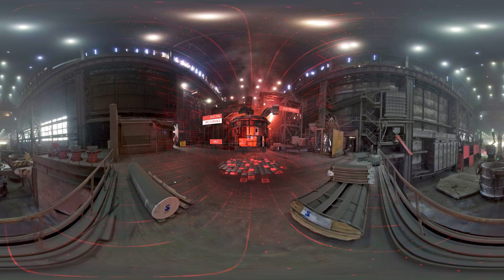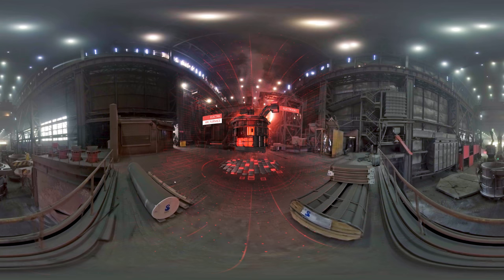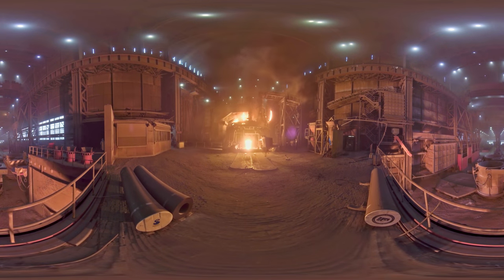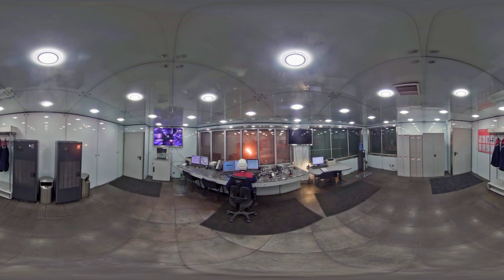To remove the slag, special powder is blown into the oven under high pressure. As a result, the slag foams, its volume significantly increases, and the slag pours out from the oven while the metal remains inside.